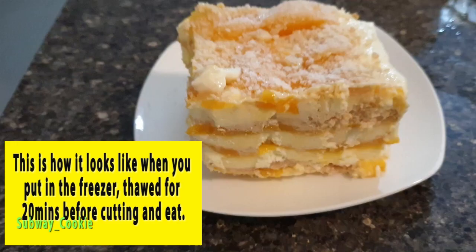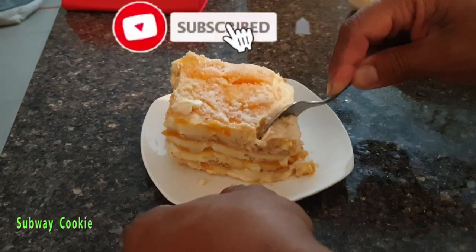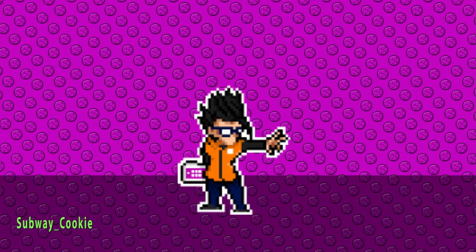The recipe for this mango float will be in the description box below. Hope you enjoy. And don't forget to subscribe to the channel for more food charms. Don't forget to like and share this video. Thanks for watching. Bye-bye. Love you. I'll see you next time.